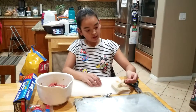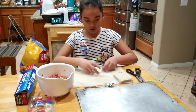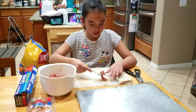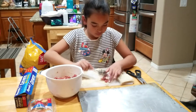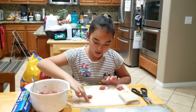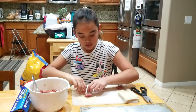Now we are going to get the wonton wrappers and lay them out on a cutting board. Now we are going to get some of our beef mixture — a little bit, not too much but not too little, just about that much. You are going to wet your fingertips and put it on the edges of the wonton wrapper.